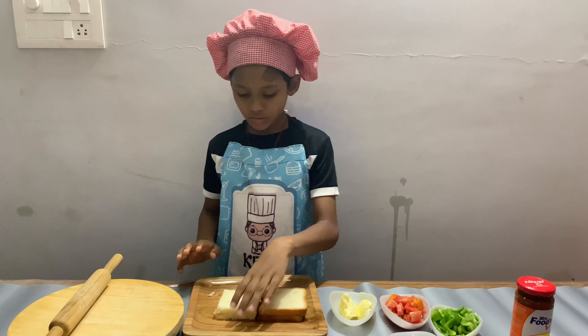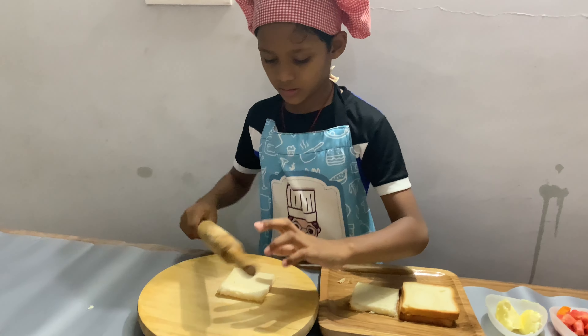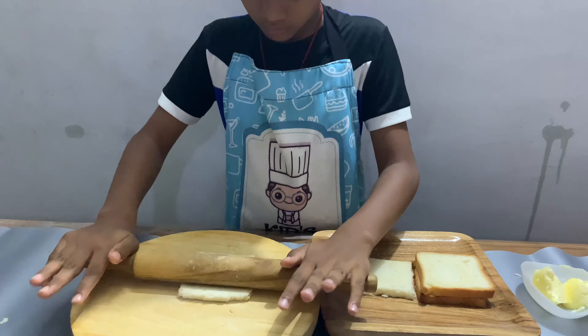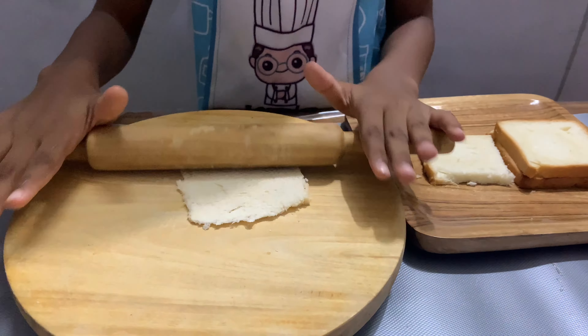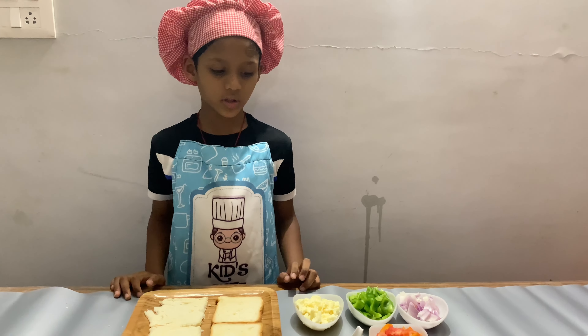I have four slices and these two, without borders, I am going to make thin slices. The slices are ready now, I am going to make the pizza.